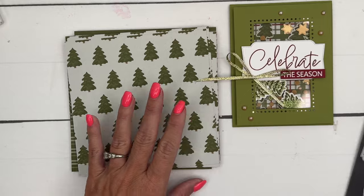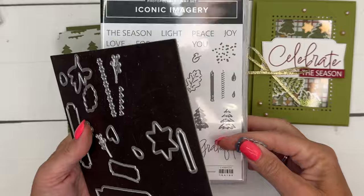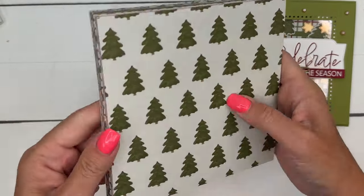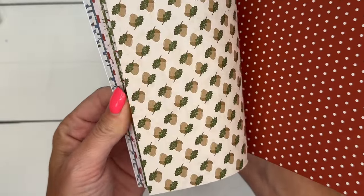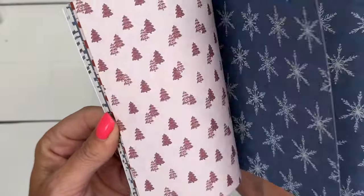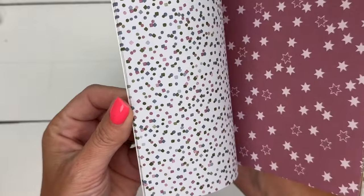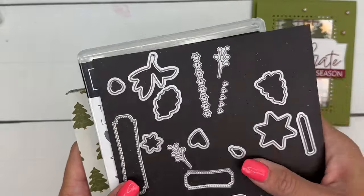So we're going to make a Christmas shaker card. This die is really cool — it cuts out not only the stamped image, but also this image from the Designer Series Paper. Let me flip through the paper to show you what's in here. You've got Christmas, champagne for New Year's, acorns, fall colors, that fun plaid we're going to use, fireworks, birthday, winter, pumpkins, another plaid, holiday, religious holiday, birthday, confetti stars — so many options. That is the Iconic Celebrations Designer Series Paper.